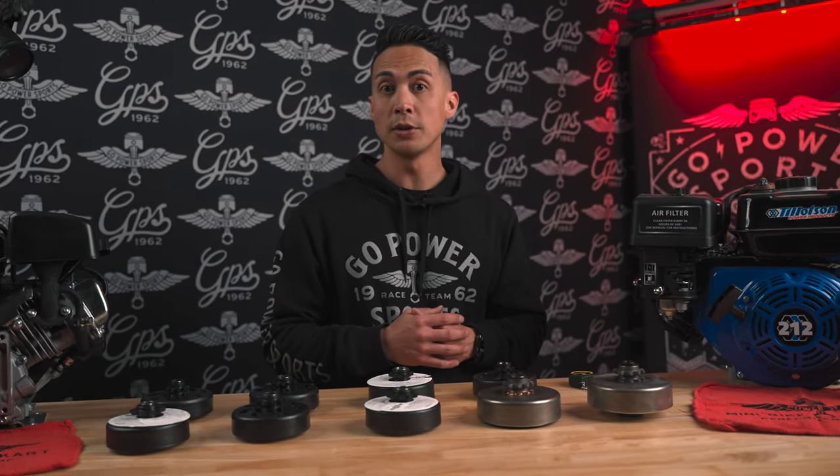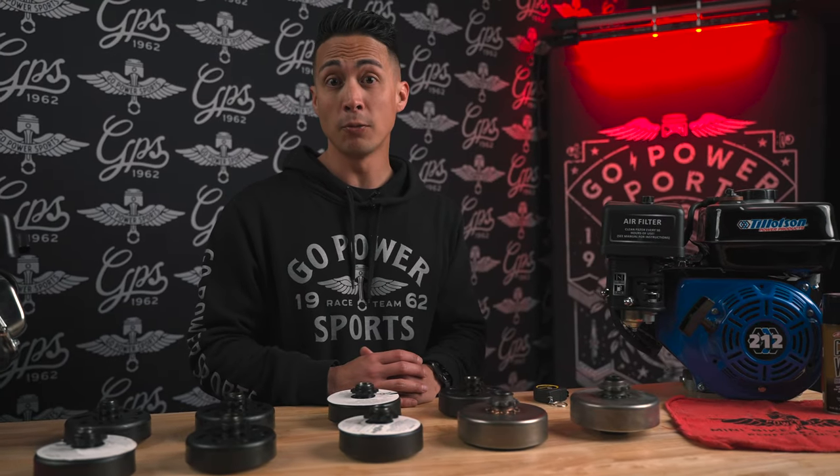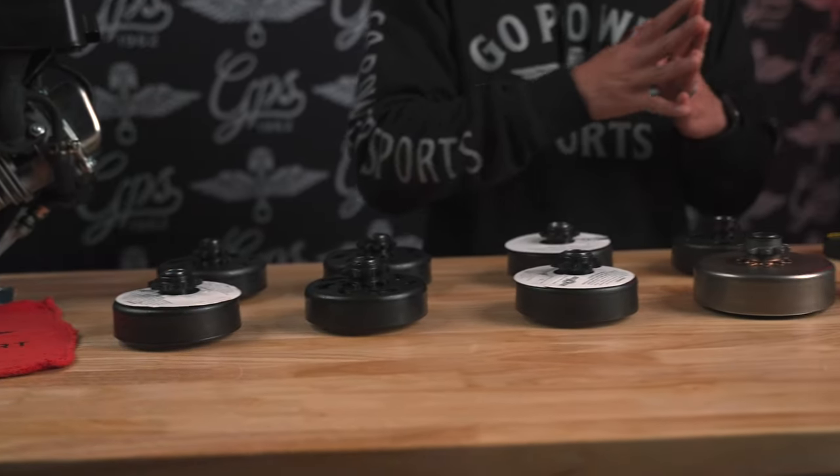We also have some notable clutches. We stock a 3/4" bore clutch for number 410 and 415 bicycle chain. We also stock a bully style or blueprinted racing clutch in a two disc or three disc option — nice for go-kart racers. You can adjust them to stall anywhere from 2000 to 4000 or 5000 RPMs. That adjustability makes those clutches really nice for racers.